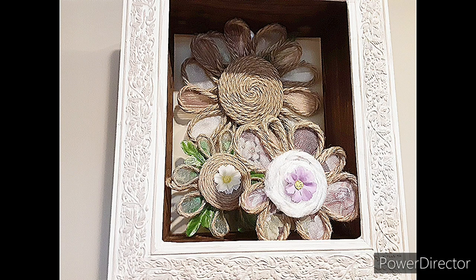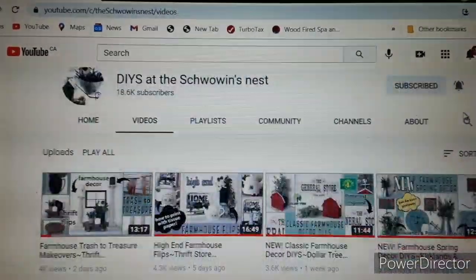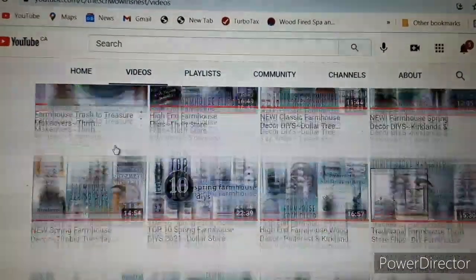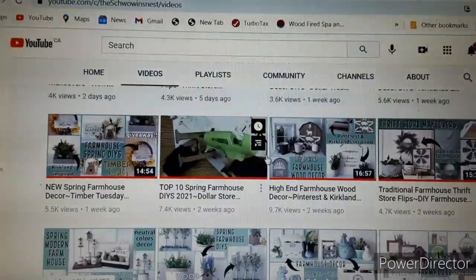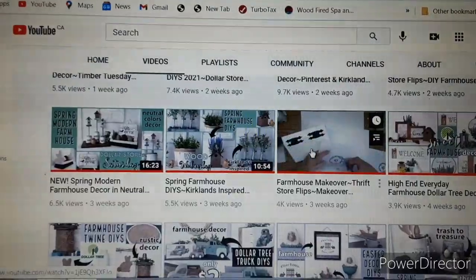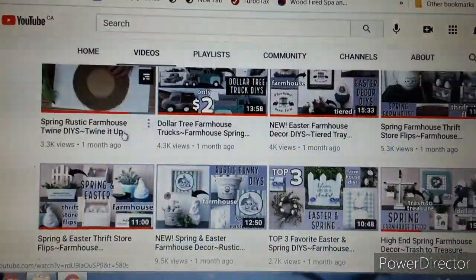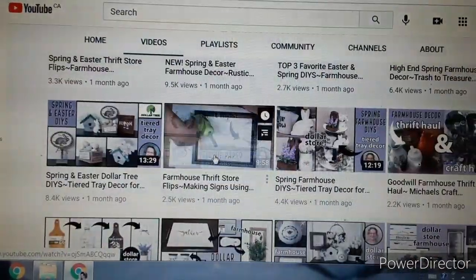They're really pretty, I really enjoy them, and it's something I can have out all season. Now let's talk about Sandra from the Schwoven's Nest. She is an absolutely wonderful creator — she does farmhouse trash-to-treasure, wood crafts, and more. She's been so kind to take me under her wing and collaborate with me for this special video. I'll put a link to her channel in the description box, so please go check out her newest video and let Sandra know that I said hi.